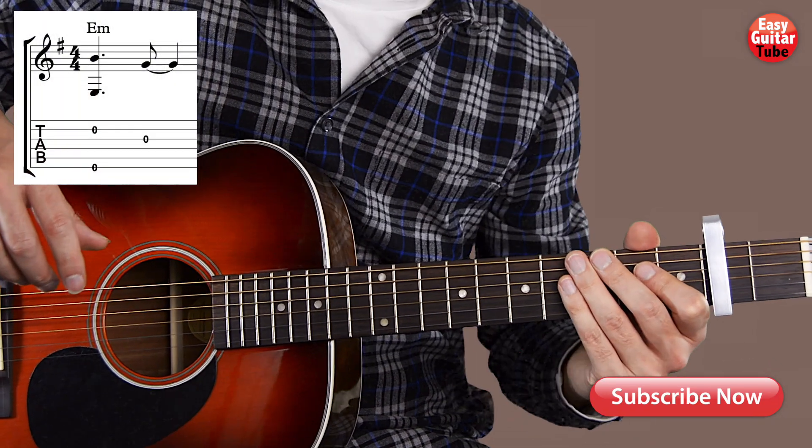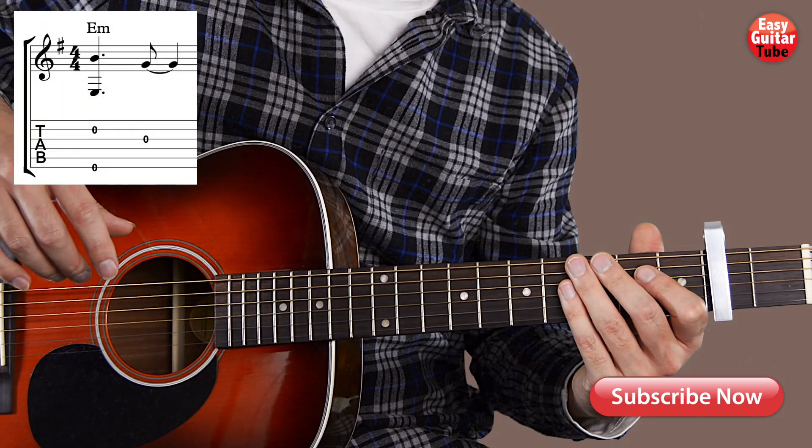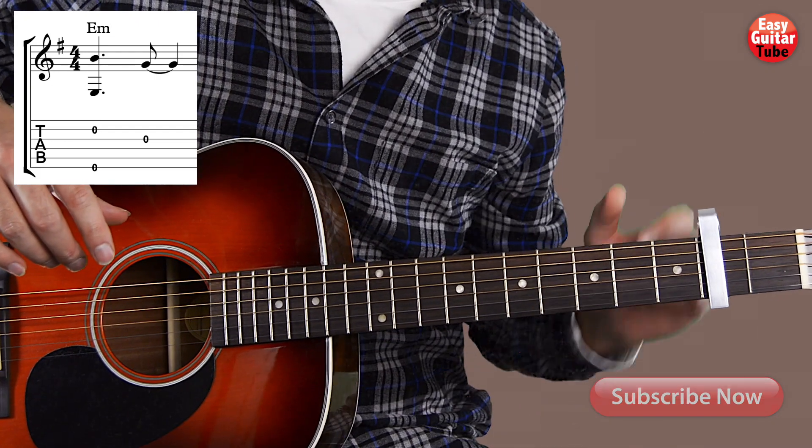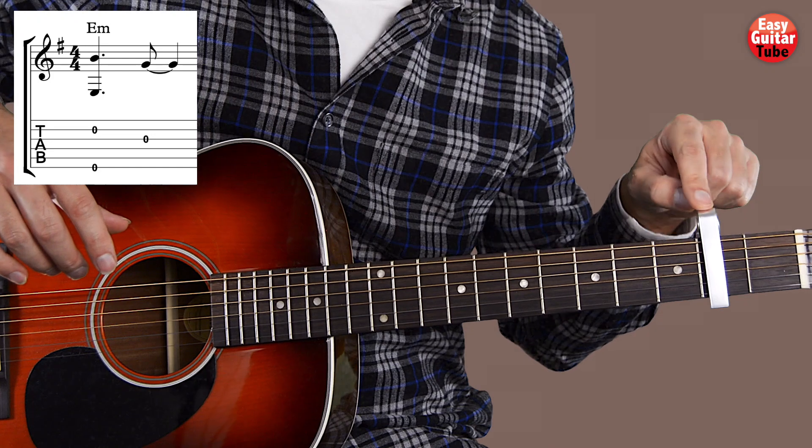Hi guys and welcome to a new guitar tutorial. In this video I'm going to show you how to play the song Everything I Wanted by Billie Eilish. And to play this song we're going to put a capo on the 2nd fret.